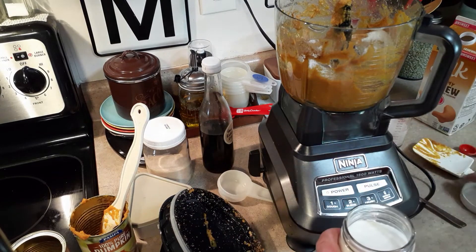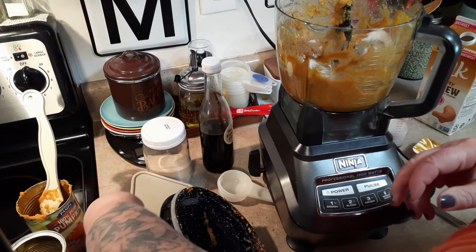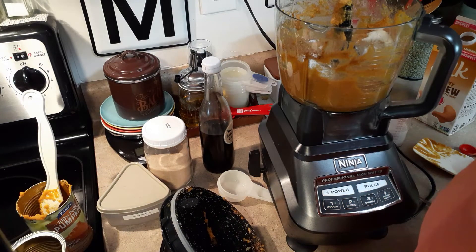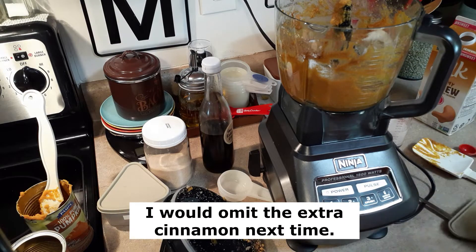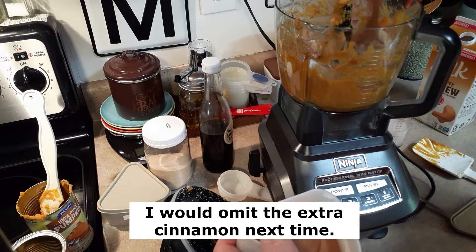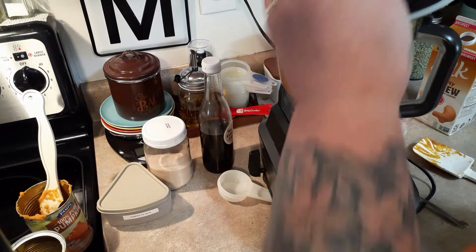I can't decide if it needs another pumpkin pie spice in it or not. I'm thinking maybe just some cinnamon — let's try a teaspoon of cinnamon in addition to the pumpkin pie spice, because some of those spices in the pumpkin pie spice can get a little strong if you're not careful.